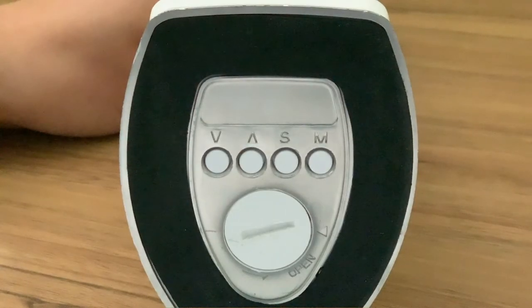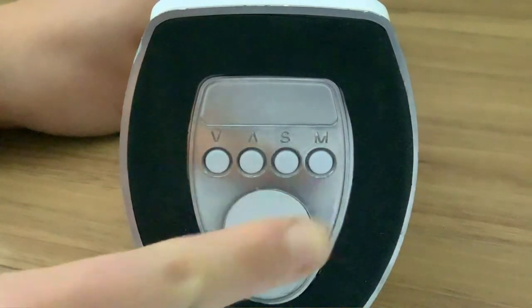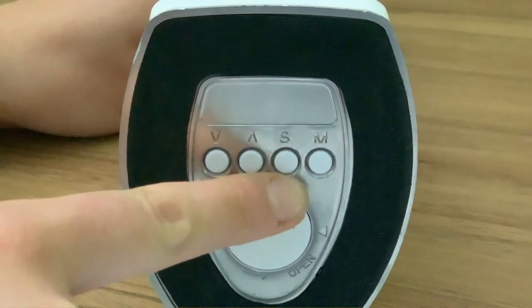To adjust or change these functions, you will need to use the four buttons located underneath the base of the lamp: the down, up, set and mode buttons.